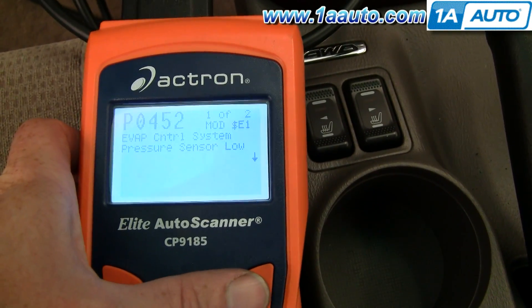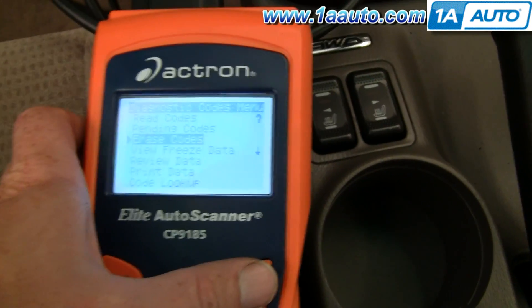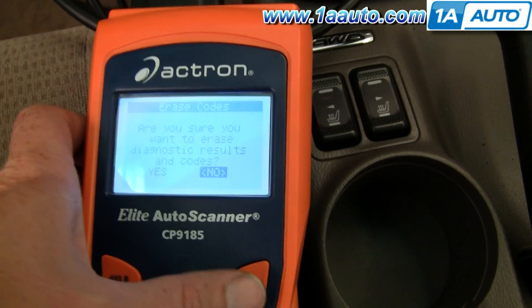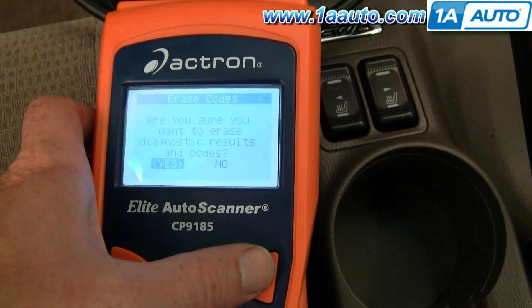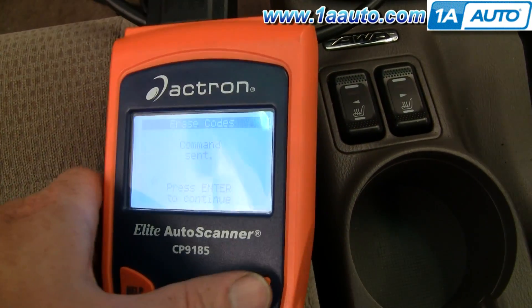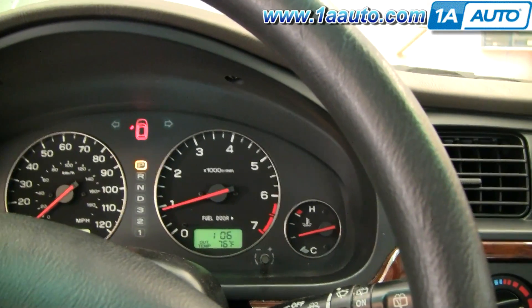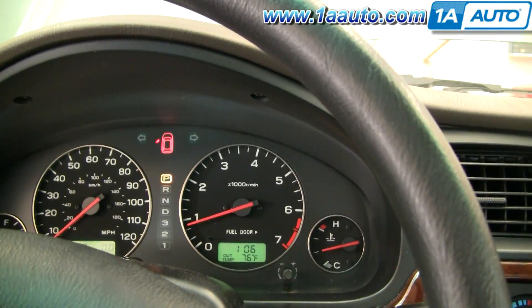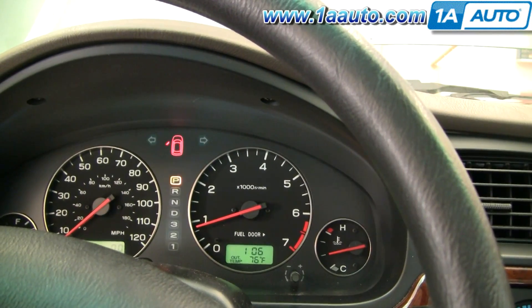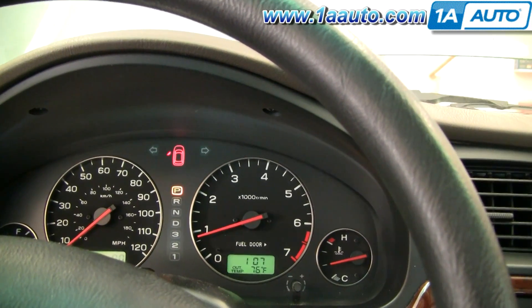So now I'm just going to clear that code from the car. I'll go back and select 'erase codes.' Are you sure you want to erase the codes? Yes. Now I'm going to start my vehicle up again. As you can see, after the car ran for a little while, the check engine light shut off. In normal circumstances, I'd drive the car around a bit to make sure it stays off. But since I know I took the cap off just to throw the code, I'm pretty sure it's not going to come back on.